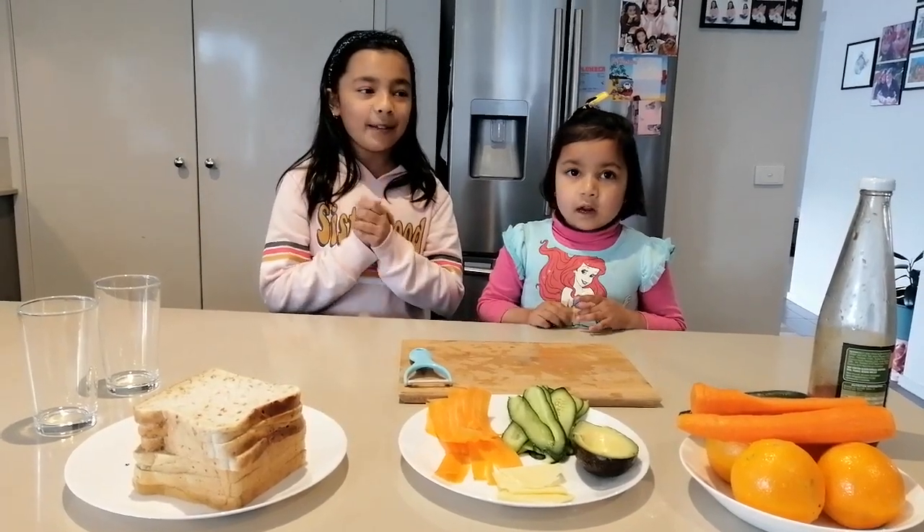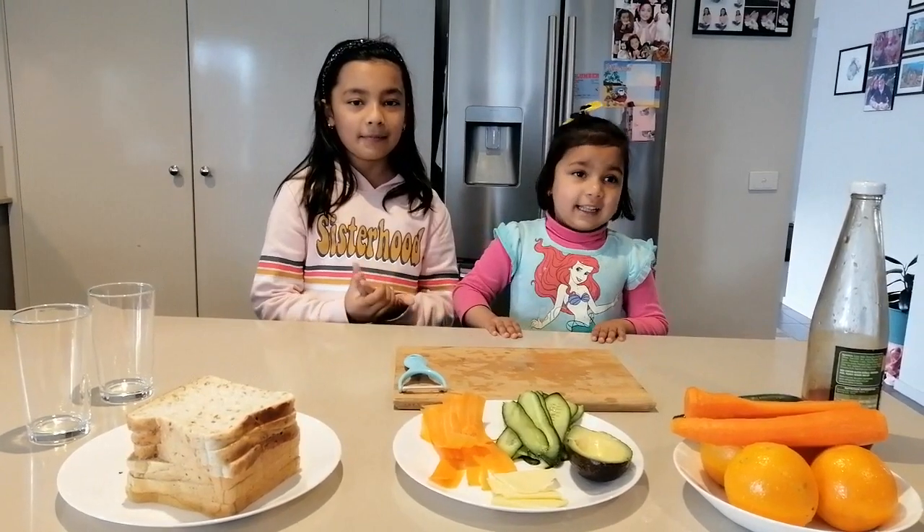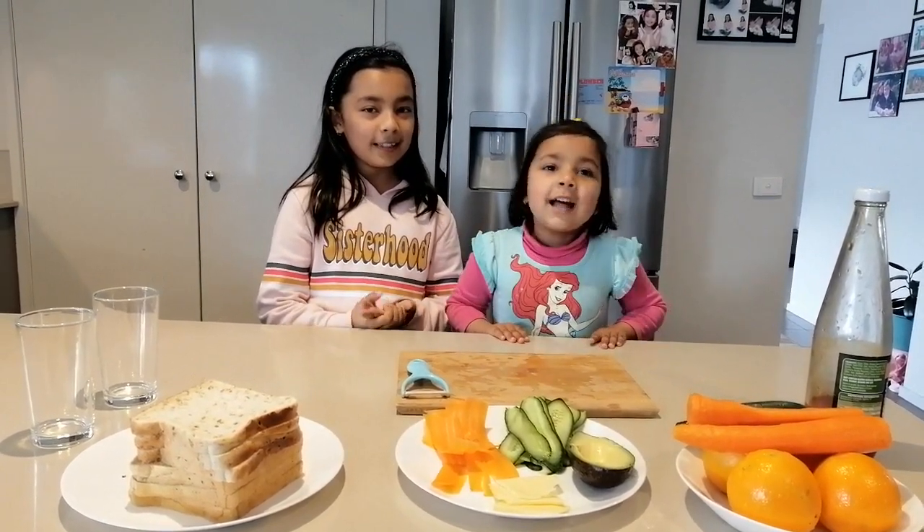Namaste, my name is Hanna. My name is Asma. Today we are making a nice, nice, nice sandwich.